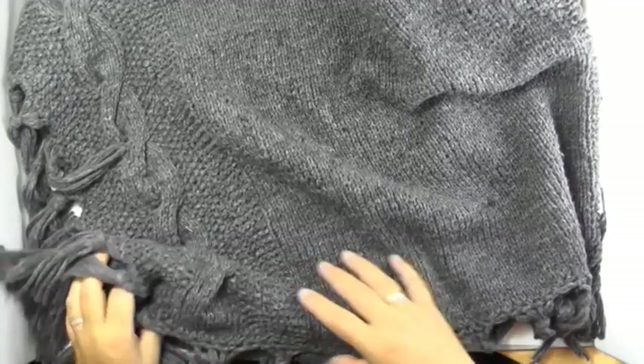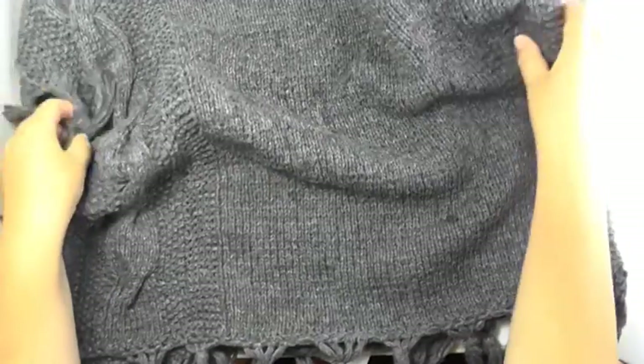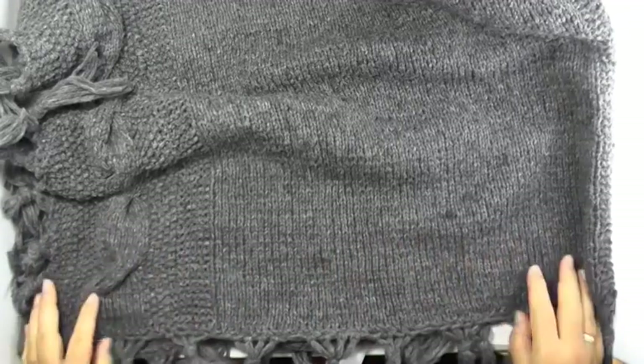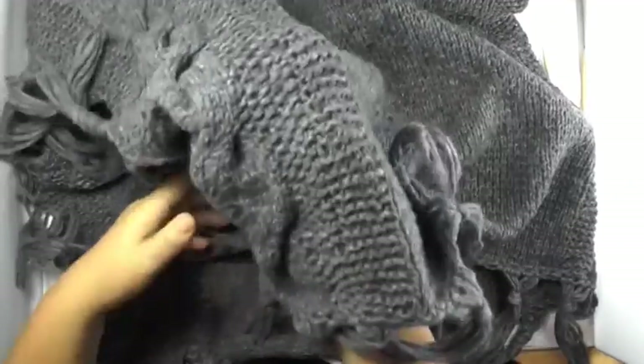Today I'm going to show you how to knit a simple poncho like this one. It's basically just a rectangle which is twice as long as the poncho is wide. I will show you all the techniques I'm working with: garter stitch, stockinette stitch, small seed stitch, and of course how to knit a cable.